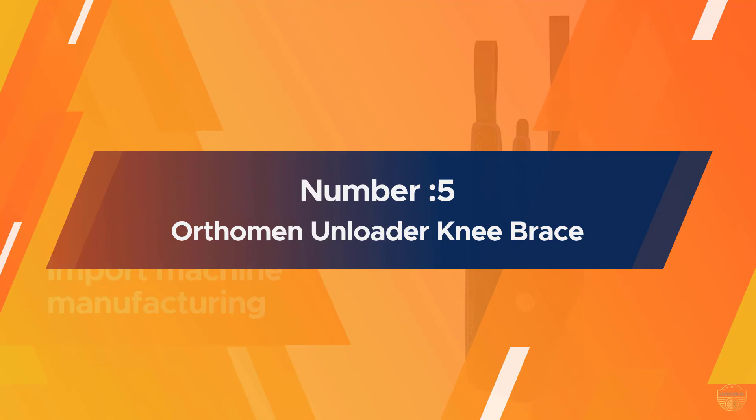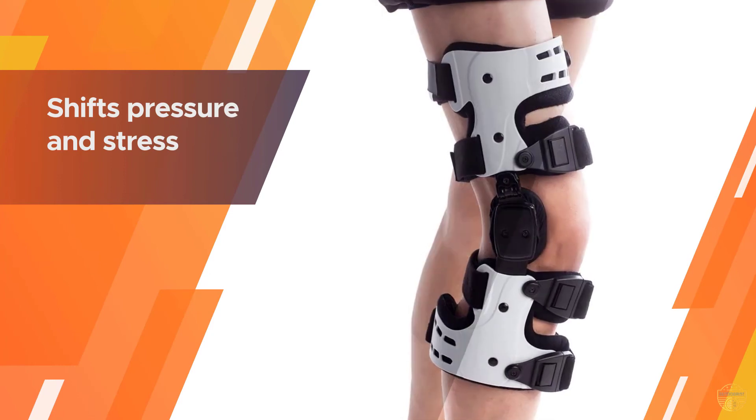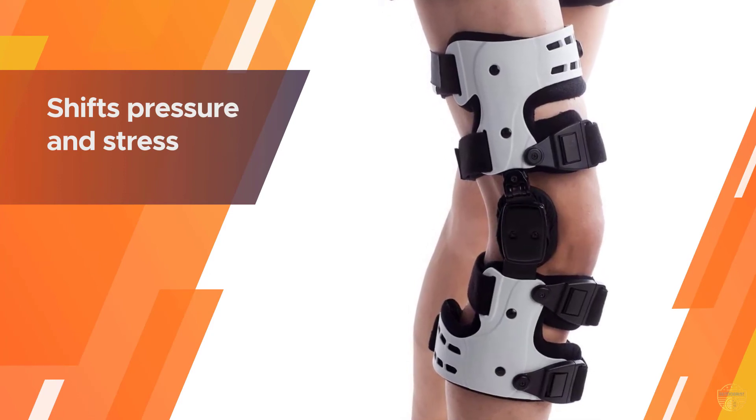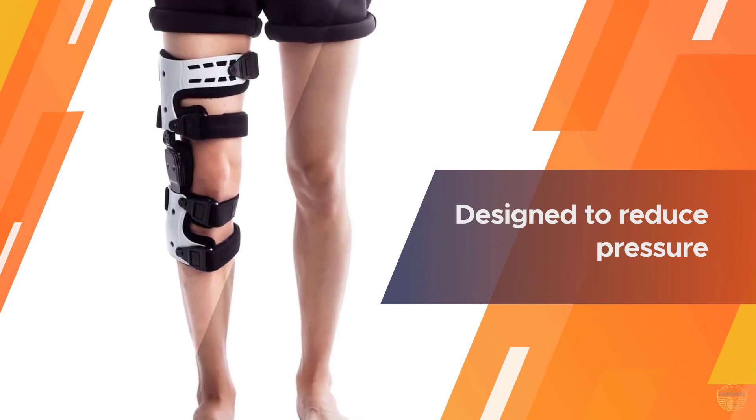Number five: Orthoman Unloader Knee Brace. The unloader brace shifts pressure and stress from the more painful side of your knee to the other, healthier side. Orthoman's unloading knee brace is designed to reduce pressure on the outside of the knee for people with mild to moderate arthritis.